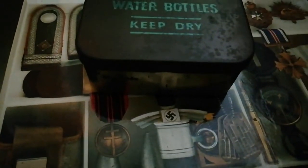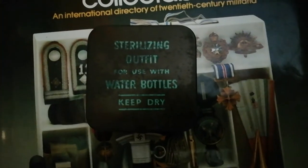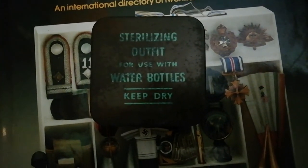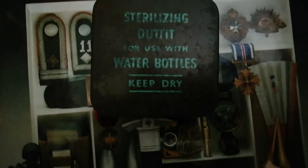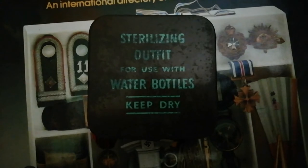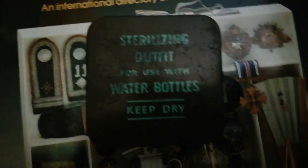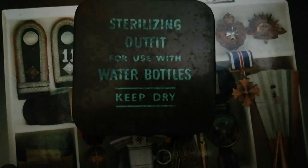You can kind of see the silvery finish on the side. But yeah, that's been a quite quick military review on the common British Army sterilization outfit tin, which was issued to every British soldier during the Second World War — reviewed alongside the 1937 pattern canteen. Thanks guys, have a good one and I'll see you in the next video, bye.